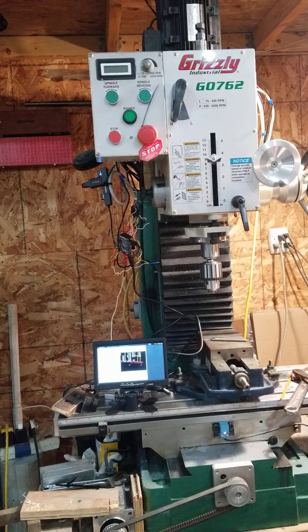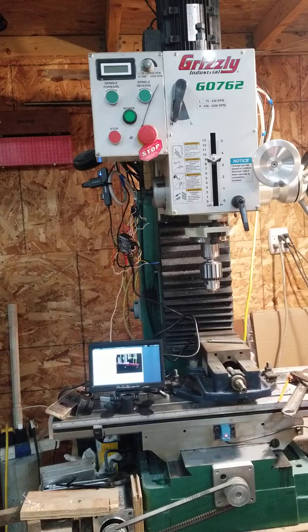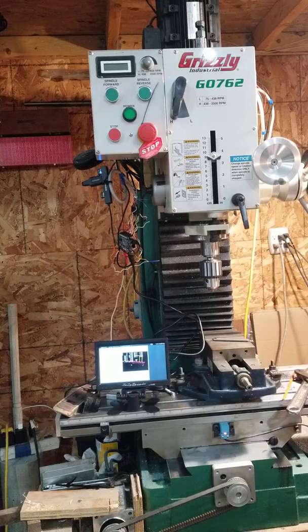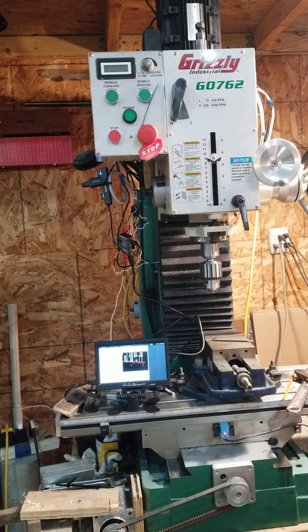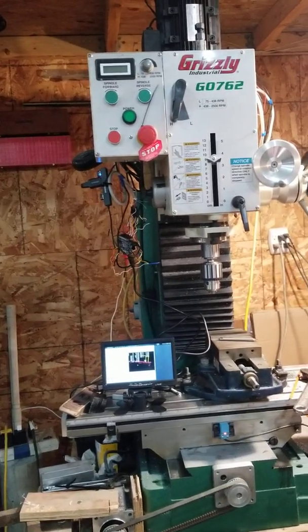I managed to get it done and it seems to be working fine. I'll give some links — enjoy it. I'm going to shut it off now because watching this cut air is just kind of boring. Cheers.